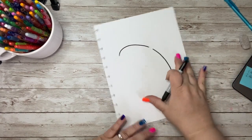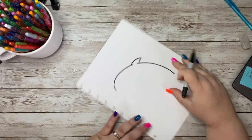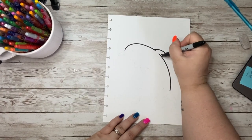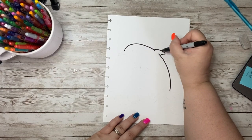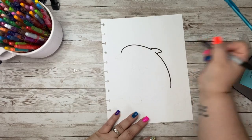Now this gap is for his fin, so you can go ahead and draw that fin in. Just keep in mind he is not a shark, so his fin is not going to be upright as much. Their fins are a little more curved and kind of have a little bit more of a curve going inward.